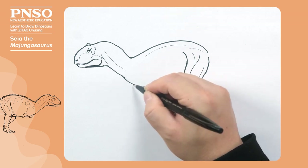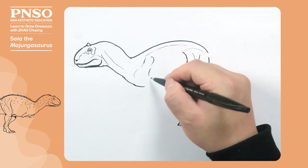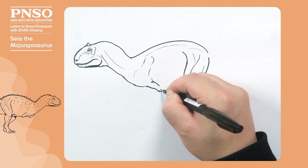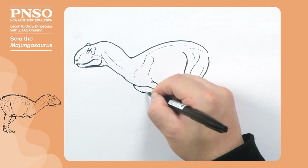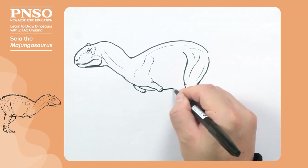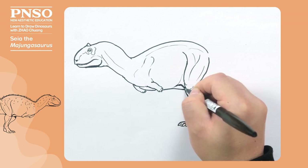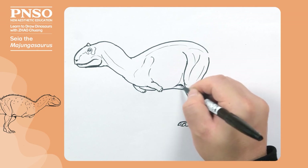Then we draw its chest and shoulders. Now we draw the front claws. Their front claws were very short, with four fingers on them. Then there is the belly. The end of the belly went all the way to the knee height, about this position. This is the outline of the side of the belly, with a membrane attached to its legs.